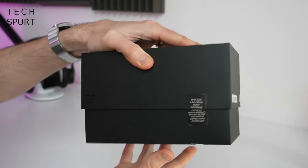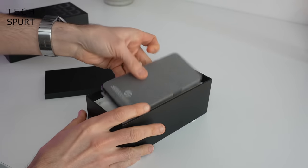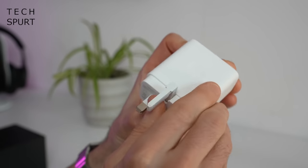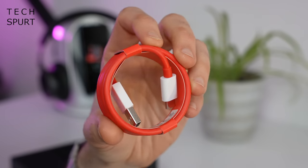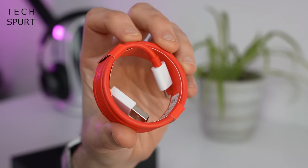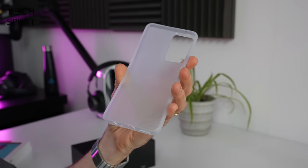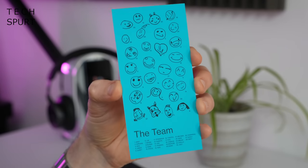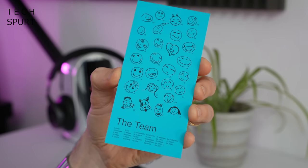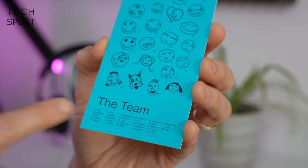So first up, let's have a squint at what you get in the box. Of course you get the OnePlus Nord CE 2, you get that big beefy 65W SuperVOOC charger, the usual bright red USB cable, and OnePlus has kindly chucked in a case to keep your Nord CE 2 safe from harm. You've also got the usual welcome letter, complete with little doodles of all the people who worked on it, including some random dog who's there every time — Andy the dog, apparently.